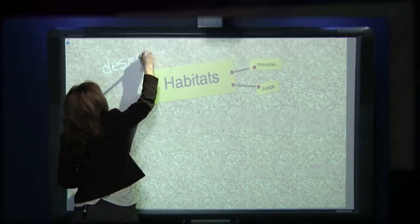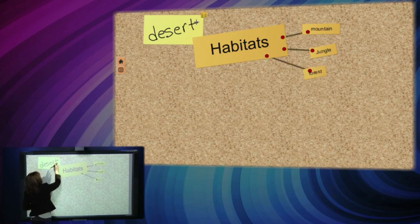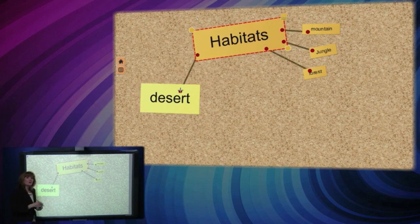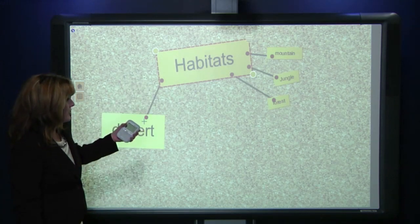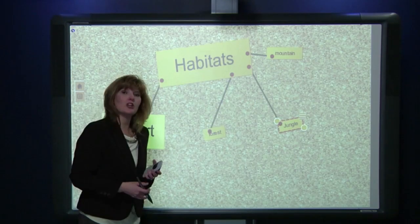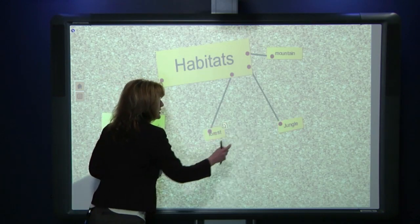Let's say we're going to the zoo next week on a field trip and we want to talk about habitats — getting the whole class involved brainstorming what habitats we think we might see. We can add 'desert' as one of our habitats. We can change this to text, move it, and connect it just like we have the other answers — the mountain, the jungle, the forest — and move those around to continue our discussion. Then let's say we're going to talk about the forest: what animals we might see in that habitat. We start a new word seed and drill down — what animals would you see in the forest and why? Every student is involved because they have a way to participate, even those who are at the board.